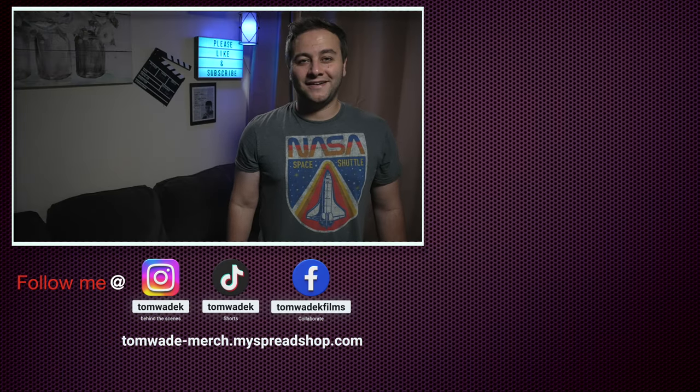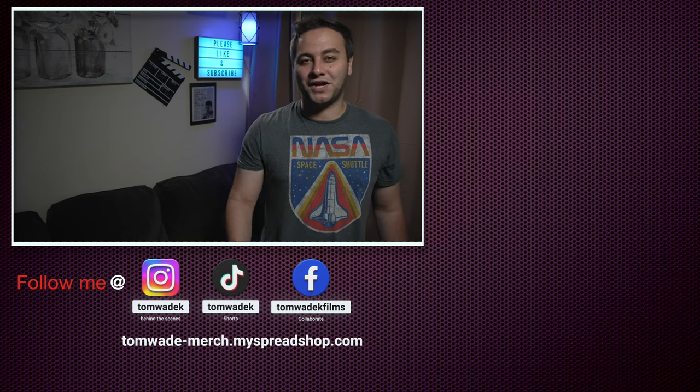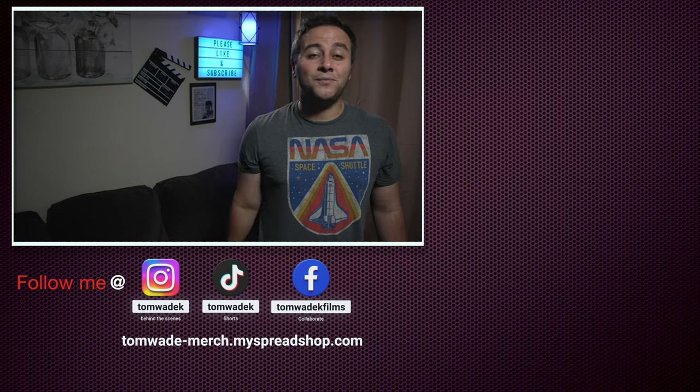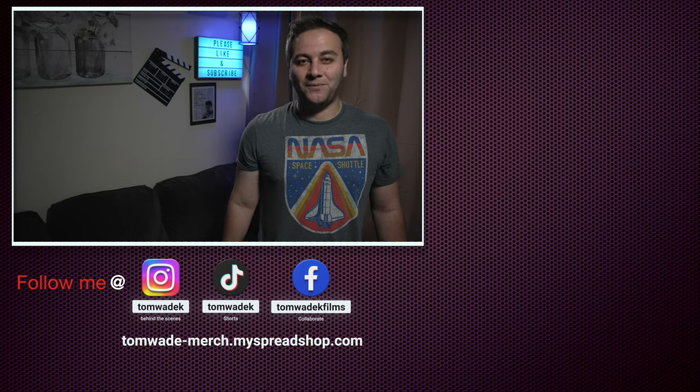I really hope you enjoyed that video. Please support the channel by liking, subscribing, and sharing with your family and friends. Follow us on social media and check out our new merchandise store. Thank you for supporting this channel and thank you for watching.